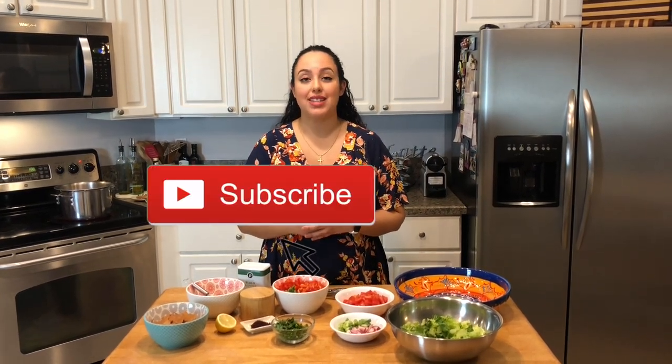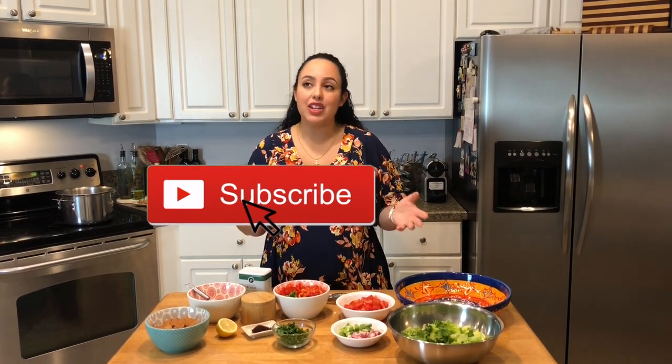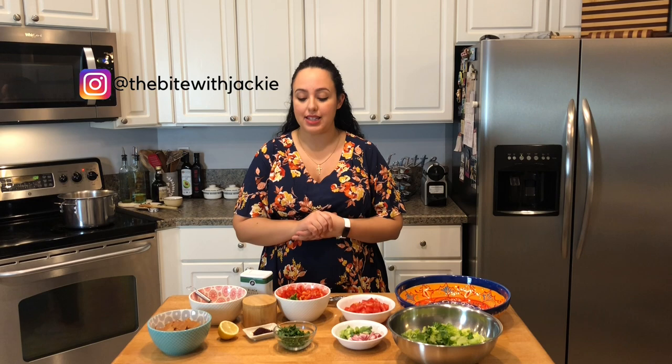Hi guys, welcome to The Bite. My name is Jackie. On today's video, I'm going to share with you one of my favorite salads of all time. This is Fattoush. This is a very traditional salad eaten in many Middle Eastern restaurants, and they each kind of have their own variation of it. But this is just kind of a staple set of ingredients for the dressing and for the salad that you tend to see at restaurants as well. It's really simple.